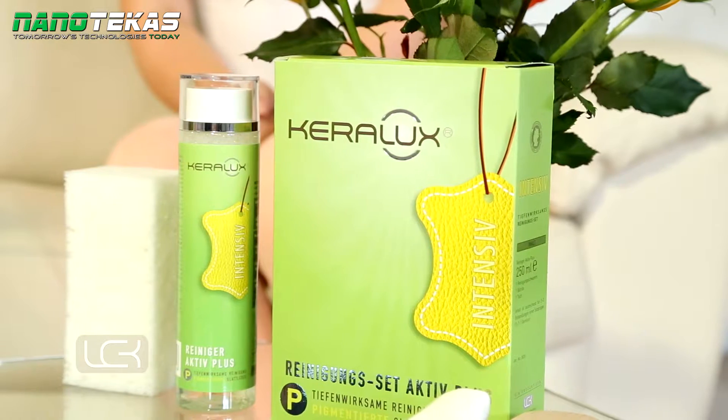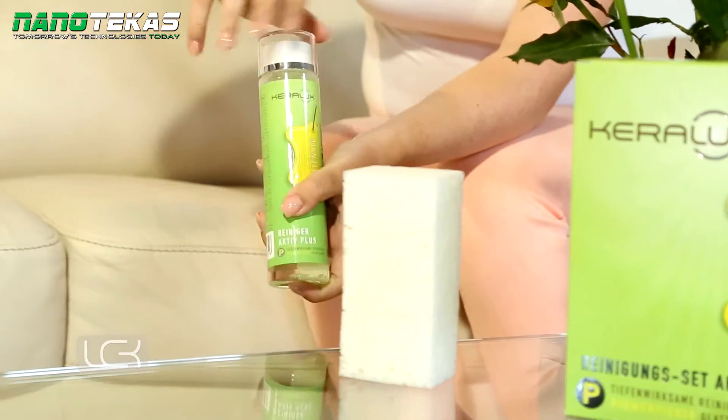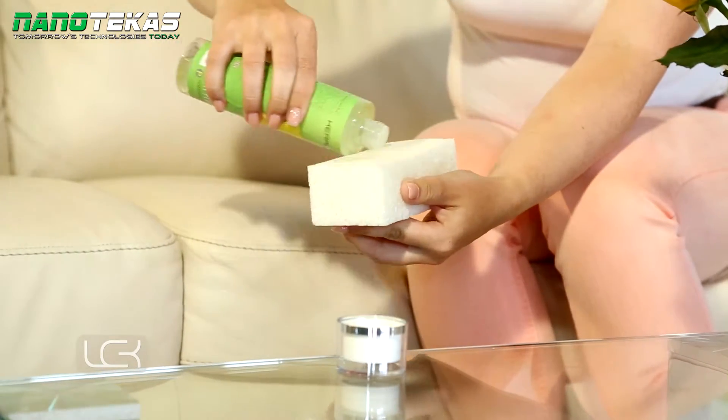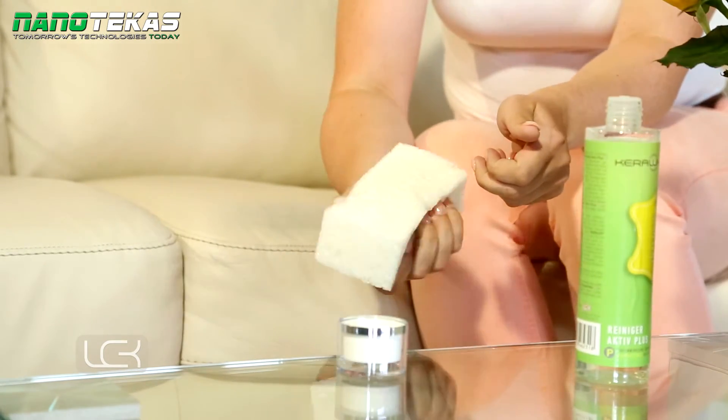Shake the bottle before use and pre-test the product on an inconspicuous area of leather for colour fading. It's very easy to use. Apply the Kera Looks Cleaner Active Plus P to the sponge, gently squeezing it to create a lather. Never apply the product directly onto the leather.